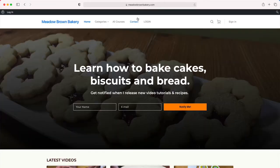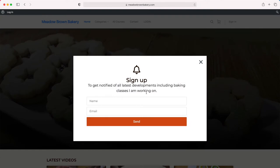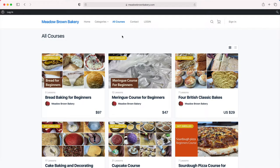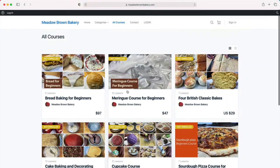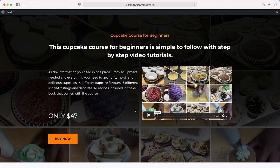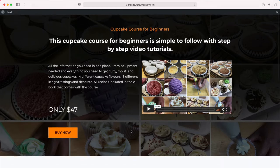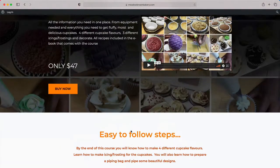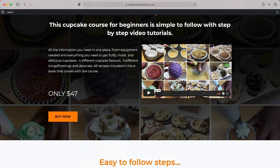Before we get started, head over to my website meadowbrownbakery.com and sign up if you haven't already done so. Then go to the courses page where you'll find a list of courses available to buy. When you find the one you like, click on it and you'll be taken to a sales page with a video and more information about the course. Then click buy and follow the buying process.